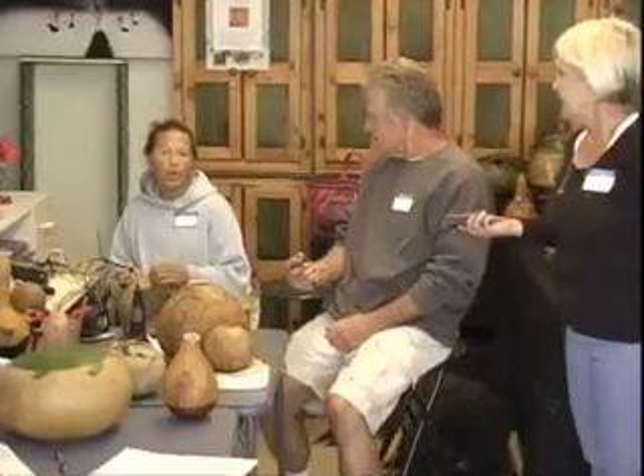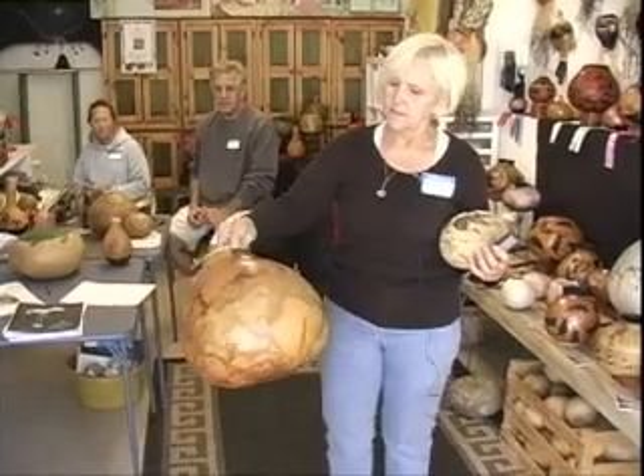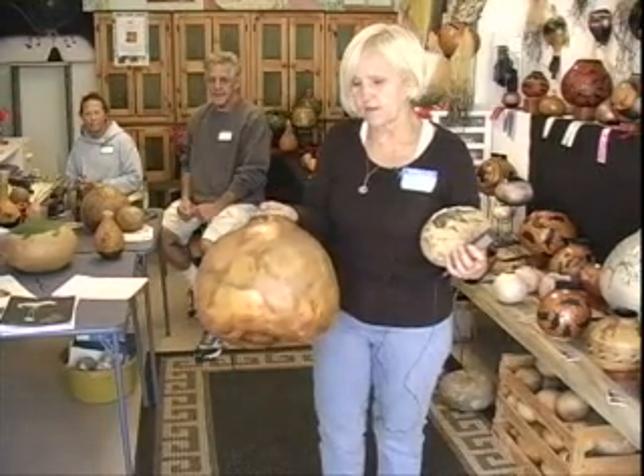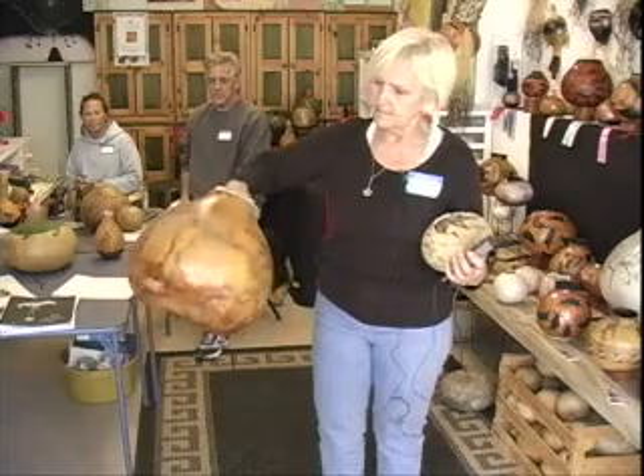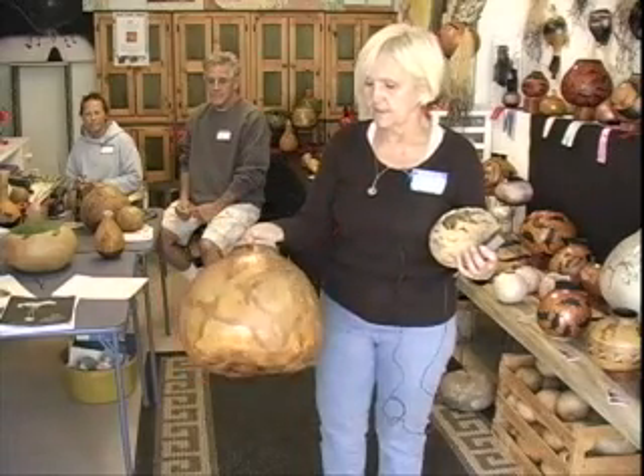The skin of the gourd is very hard, like wood-like, but it also has molding textures in it, so sometimes you can make your design around that. And this one also, once we cleaned the skin off of it, that molding was so beautiful. It's so earthy, so we left it. We just sealed it. It's not stained or anything, it's just sealed.